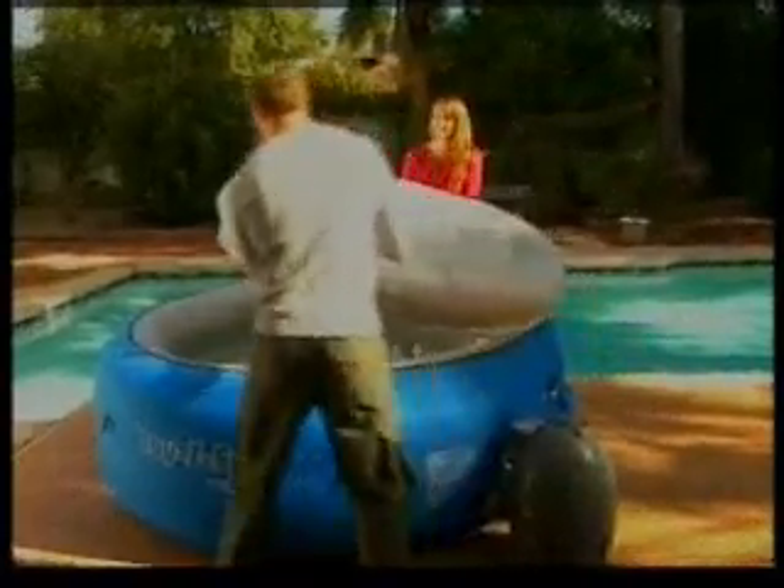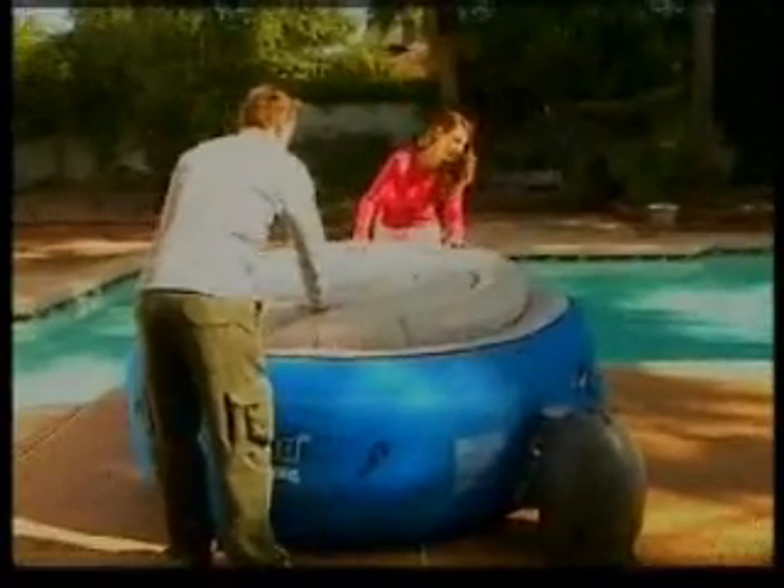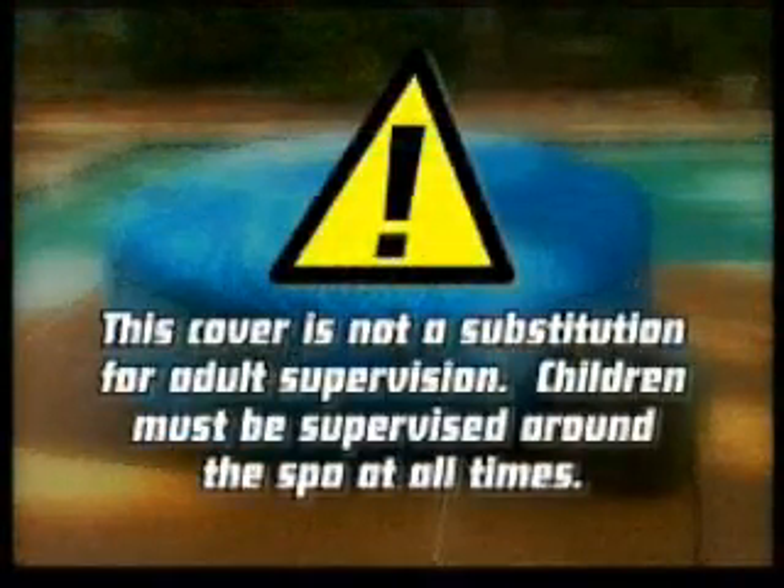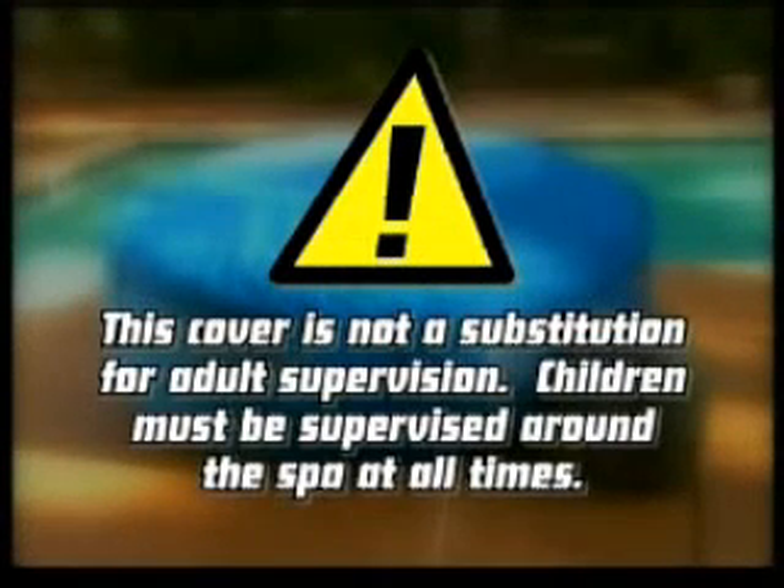To heat the spa, first we'll attach the cover and secure the cover clips. Warning: this cover is not a substitution for adult supervision. Children must be supervised around the spa at all times.